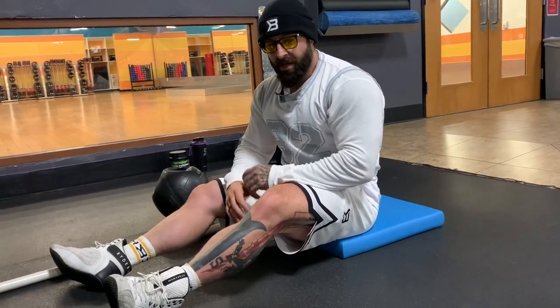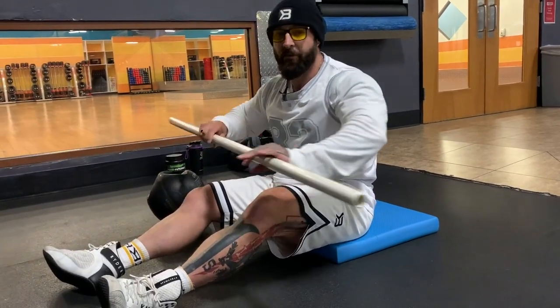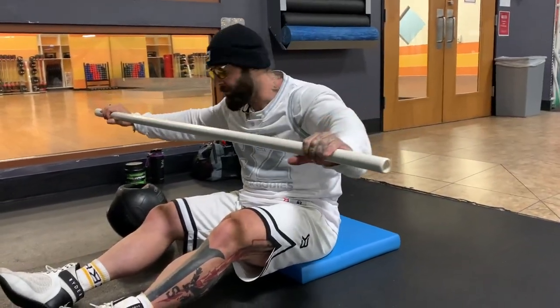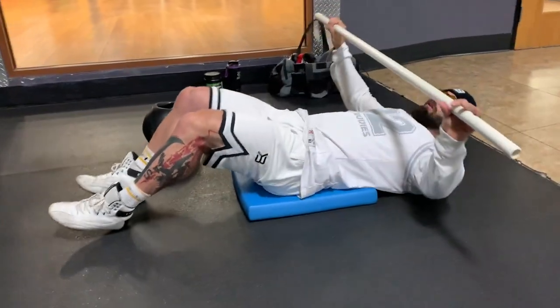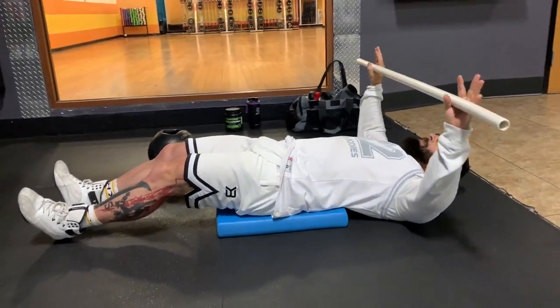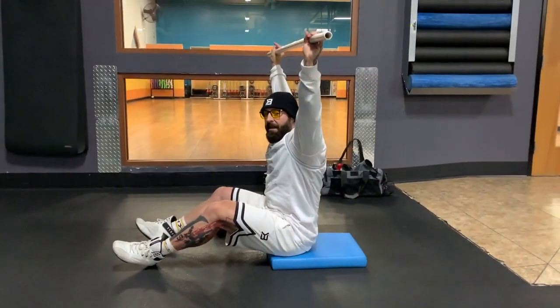Once you've reached failure and gone through all the exercises, which I'll demonstrate here, you rest for about a minute and then you repeat again. So first of all, grab your broom handle or whatever you have, and you're going to do a full sit-up. You're going to come up and that broom handle is going to come overhead to get full resistance.